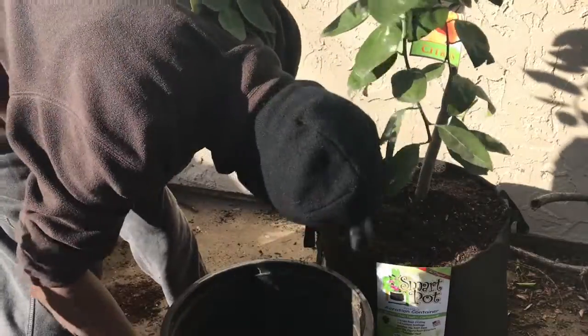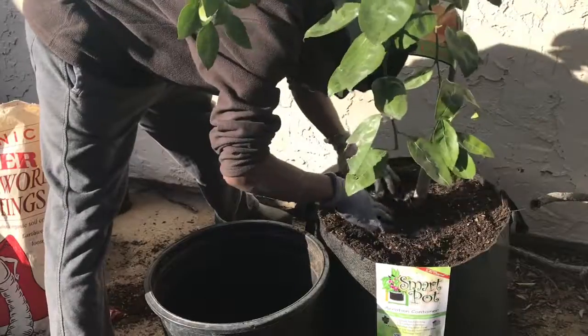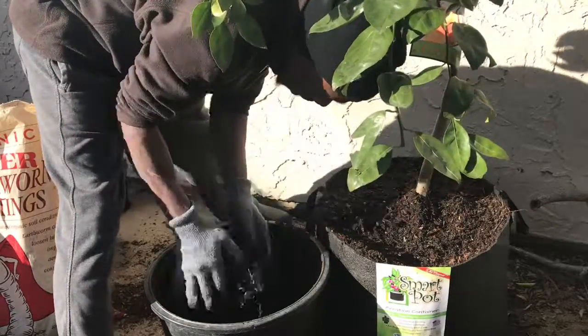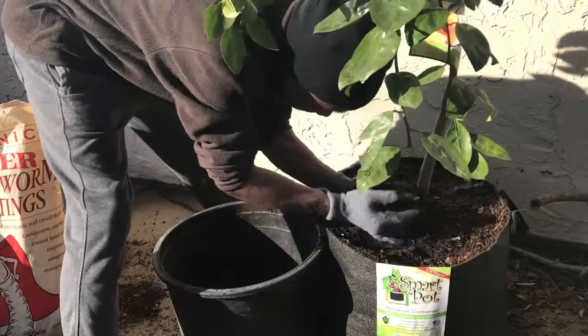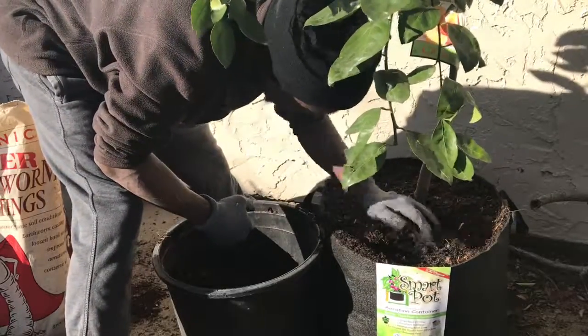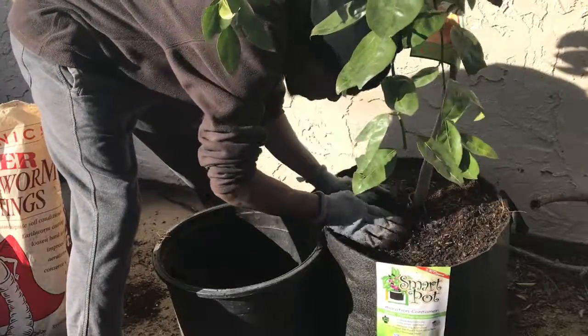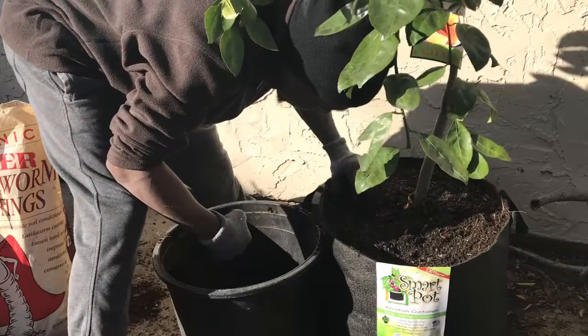One thing about citrus: you want to make sure the feeder roots are not being covered too much, because they have to breathe and eat. That's one thing you want to be very, very careful of when growing citrus in containers.